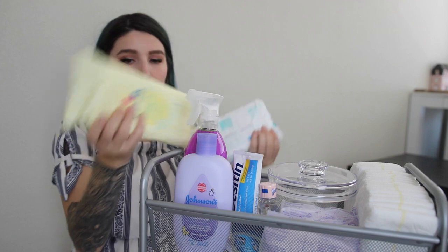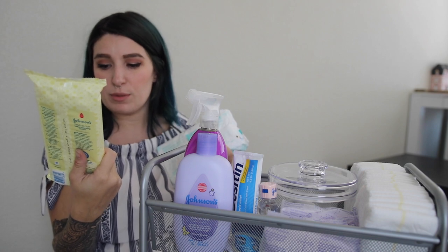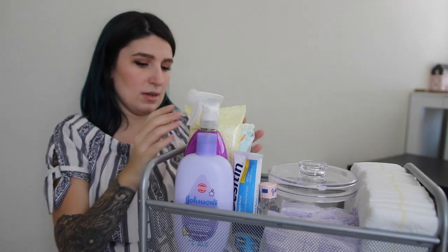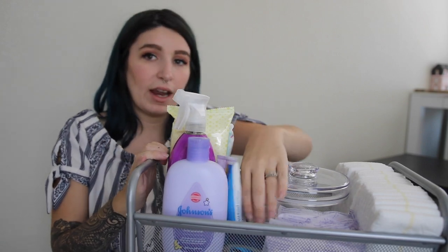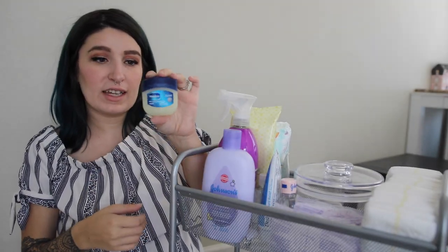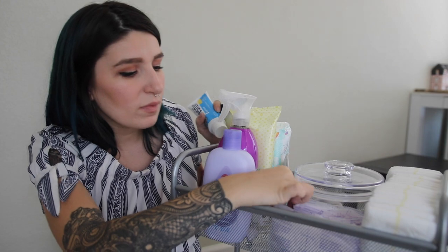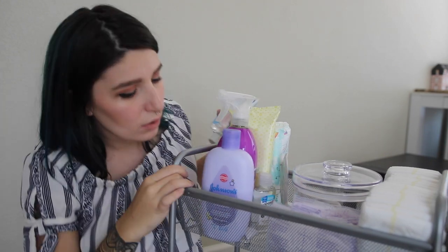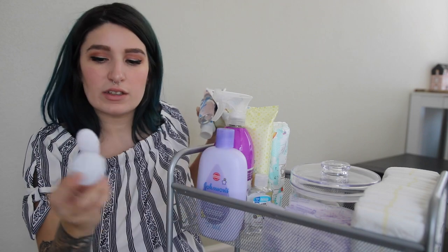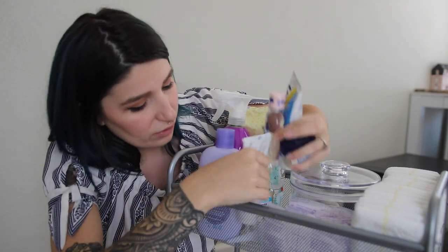Behind that I have two pouches of wipes — these are Johnson's head-to-toe baby cleansing cloths for in-between baths, and then a pack of wipes. I also have some loose items: some Vaseline, some Desitin diaper rash cream, a little thing of baby oil, some A&D, a nasal sucker, and his nail clippers.